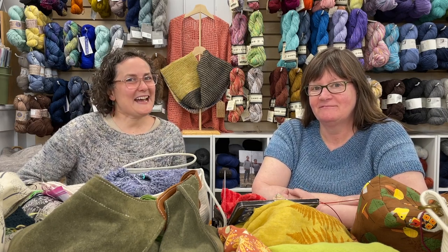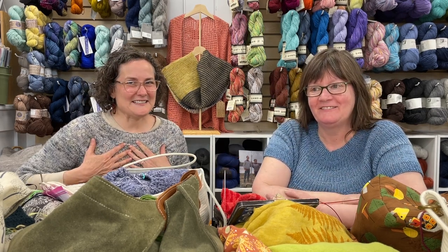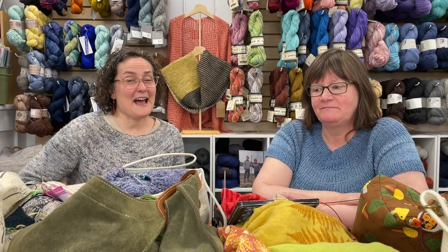Hello and welcome back to the Cashmere Goat Podcast — it has been a little while! I'm Iris and I'm Kristen, welcome! We are happy to have you back and we've got a lot to cover today.